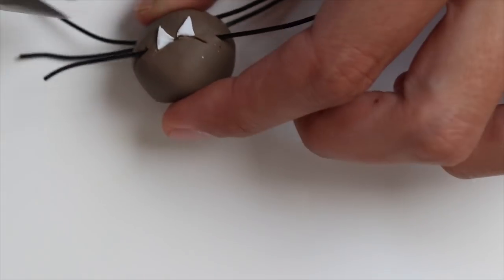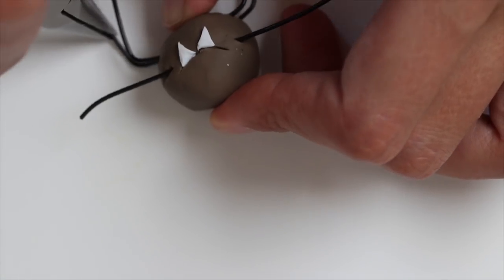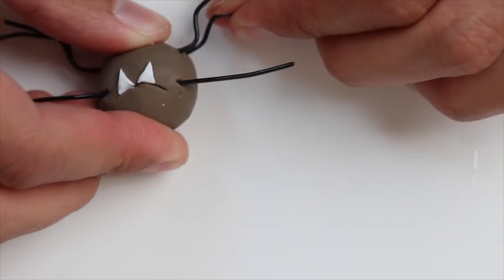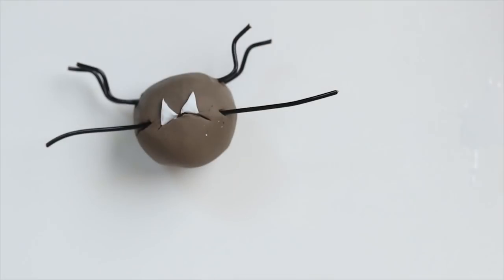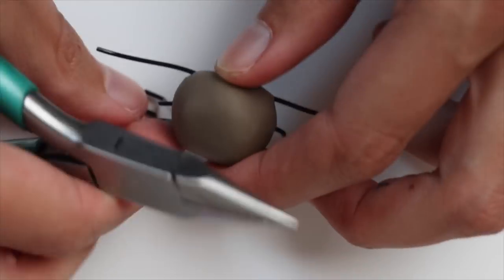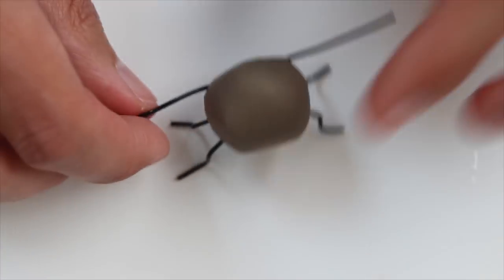After baking and cooling off I start to shape the legs. Cut out the excess. When shaping the legs you want to make sure that Temper can stand on the ground, so just adjust as necessary.